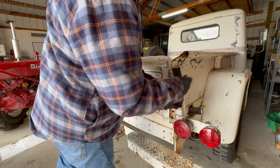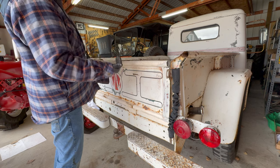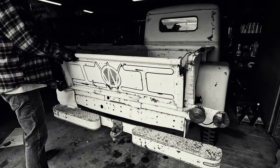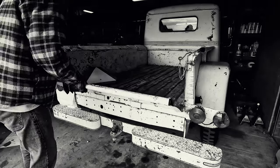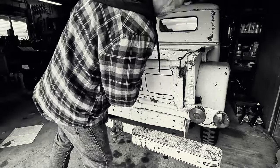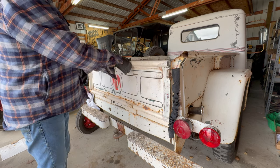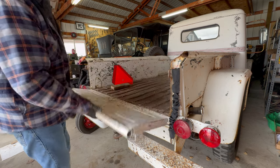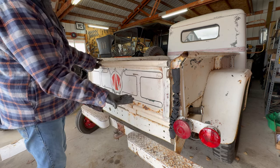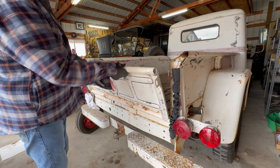The last thing I did to this tailgate — remember right when we were getting started the tailgate was binding up and making all kinds of noise, kind of hard to get past that point? I got that fixed also. It opens nice and easily now — in fact it'll drop if you let it. It doesn't make the noise anymore and it doesn't bind up.